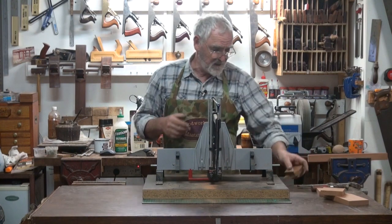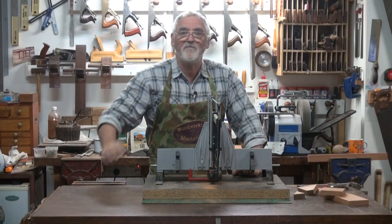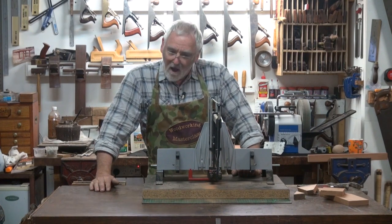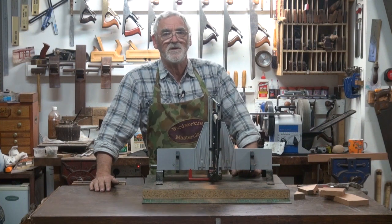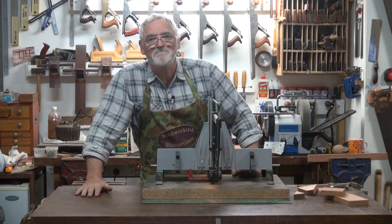If you don't want to cut using hand saws, till the next video where we'll be covering rip saws and how to do rip cuts. I sincerely hope you enjoy your wonderful world of woodworking journey. I'll see you later. Thanks for watching. Bye.